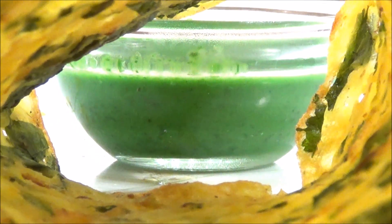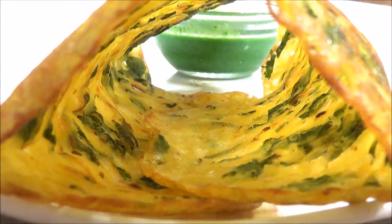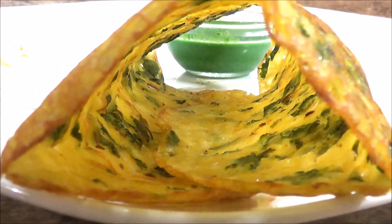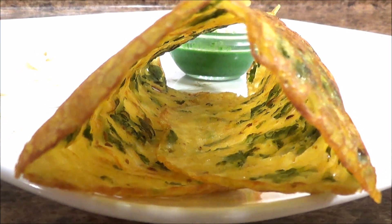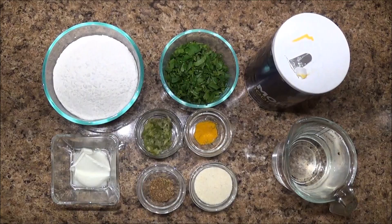Hello everyone, welcome to Sanam's Kitchen. Today's recipe is very simple, very easy to make, and very quick. It's a rice flour crepe, also called poora, and this is a spicy savory rice flour crepe. So let's start.